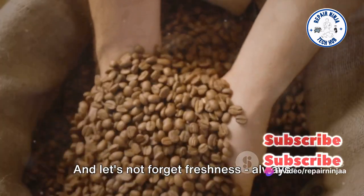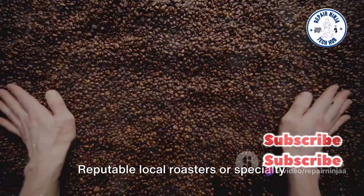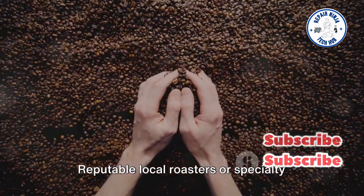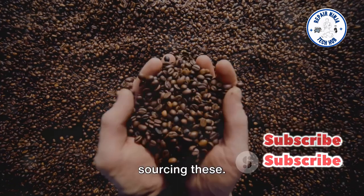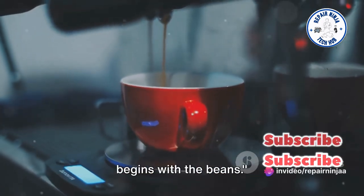And let's not forget freshness. Always go for beans that are freshly roasted. Reputable local roasters or specialty coffee shops are your best bet for sourcing these. The secret to a great Americano begins with the beans.